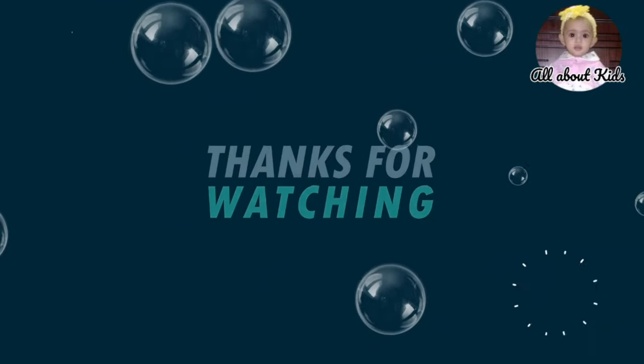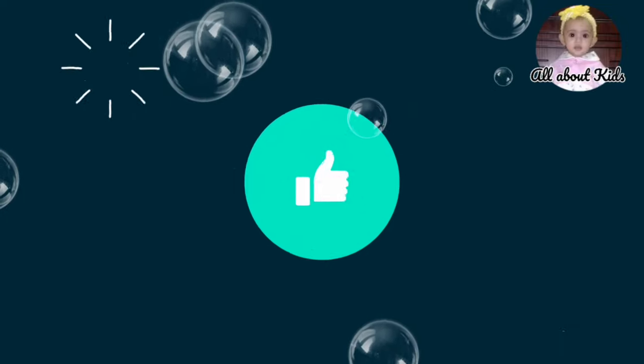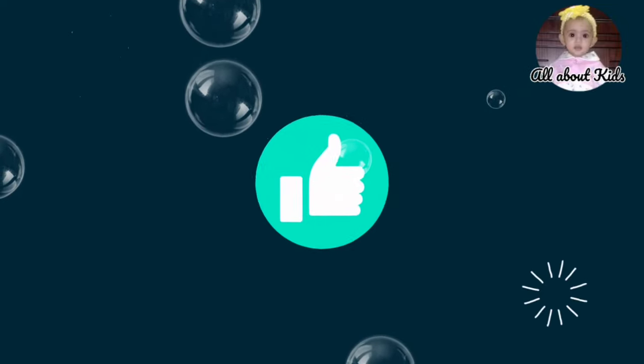Thank you so much for watching this video. Please like, subscribe, and share it. Thank you.